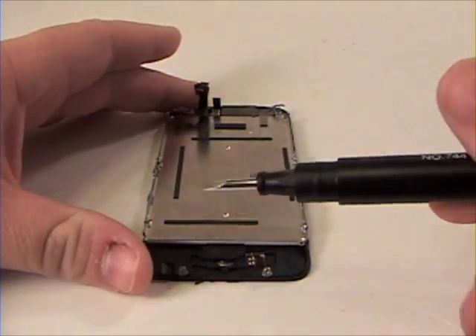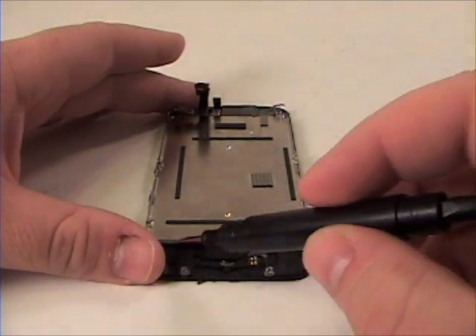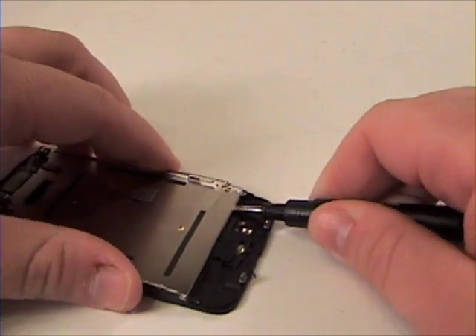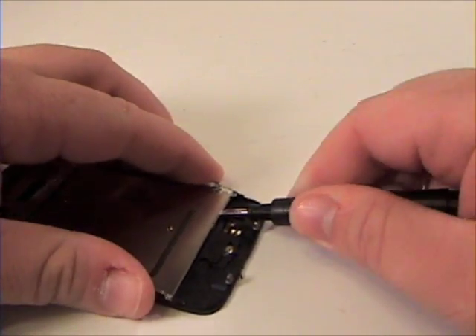Once that is complete, grab your flathead screwdriver or nylon tool and very gently lift up the LCD out of the digitizer mechanism.